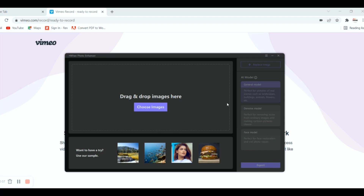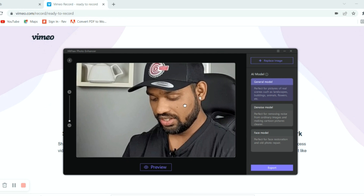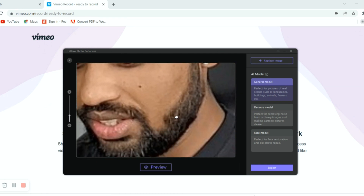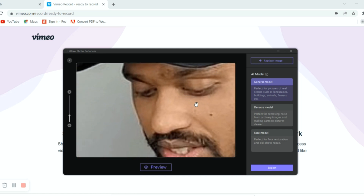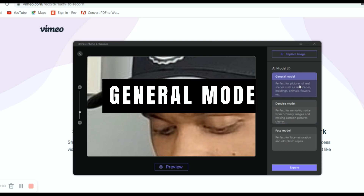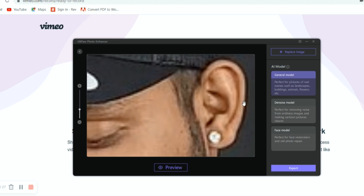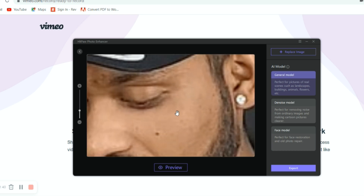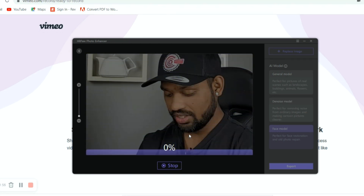Once you download HitPaw Photo Enhancer, this is the screen you see. You choose the image you want to enhance. As you can see if I zoom in, there are so many different pixels which are bursting and it's not really clear. There are three different modes: the first is General mode for scenery or natural environment pictures; second is Denoise mode for pictures with noise or distortion; and third is Face model to restore faces. I'm going to use Face model and click Preview.